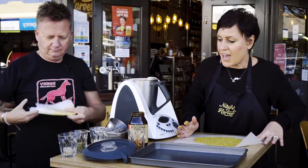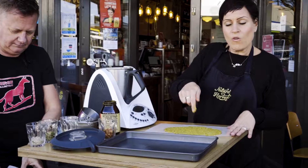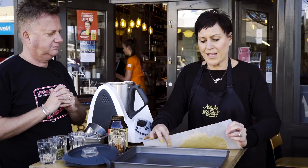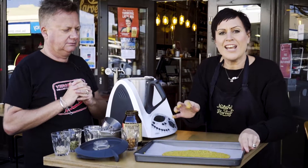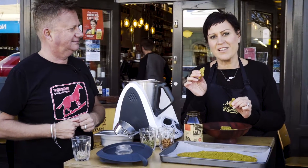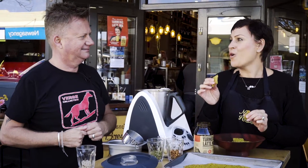Once you've got it to the thickness you desire, peel off the top layer of parchment - you can give that a wipe and use it again. I sometimes score it where I want the crackers to break. Then pop it into a baking tray and put it on a low heat. And in true tradition, here's some we made earlier - beautiful finished turmeric latte mix crackers, perfect for any time of the day and a whole lot of goodness.